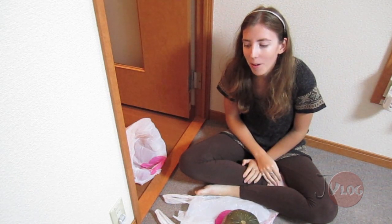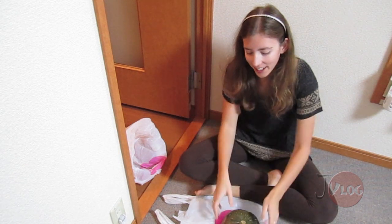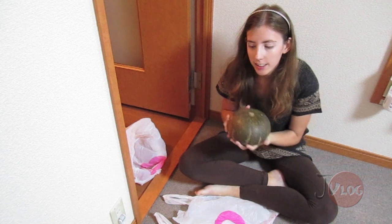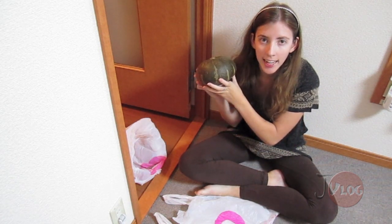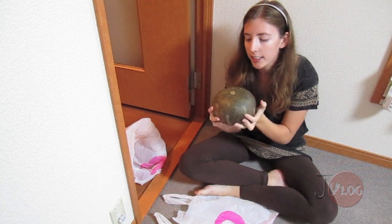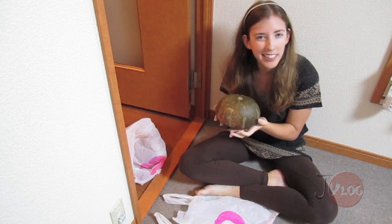So, because I have nothing better to do and I have a pumpkin, I'm going to carve a pumpkin today. This is a kabocha, so a Japanese pumpkin, and I mean, it's slightly orange. I don't think they really turn orange.